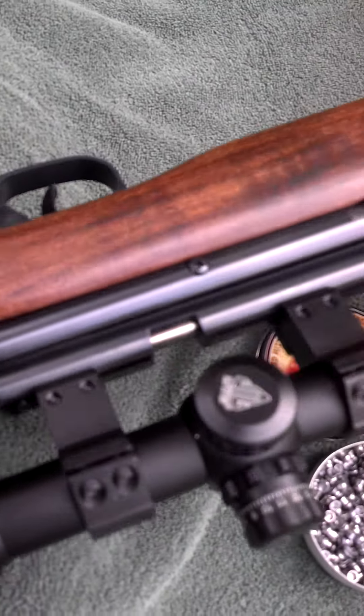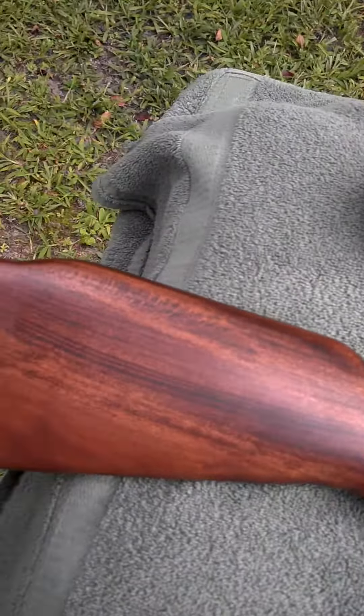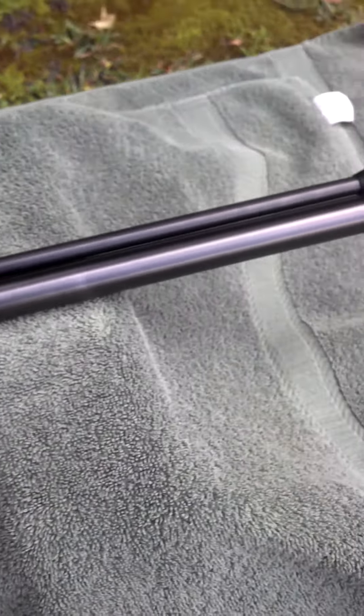This gun is very accurate, shoots really nice groups, and I will be shooting some groups and showing y'all in the next video.